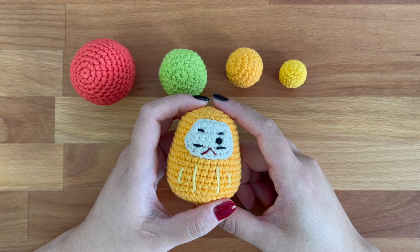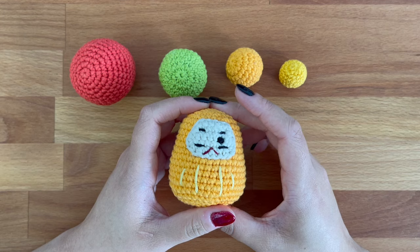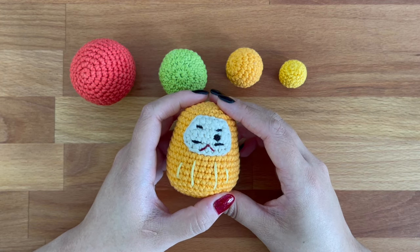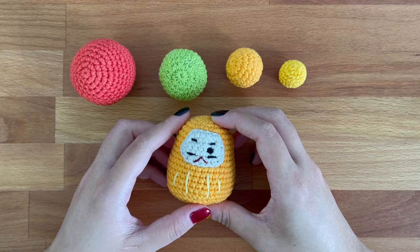If you're interested in making this Daruma, you'll find the pattern on my blog. Thanks for following along with this video. I hope that this was helpful to you and I hope to see you in the next video.